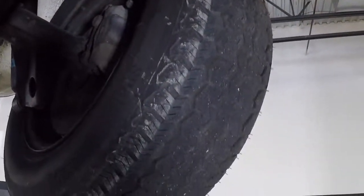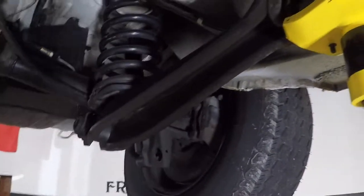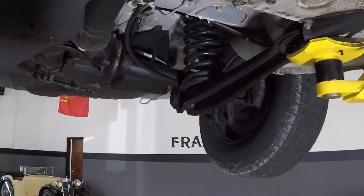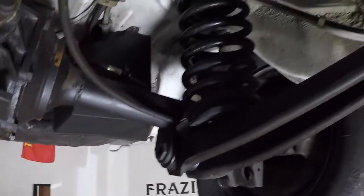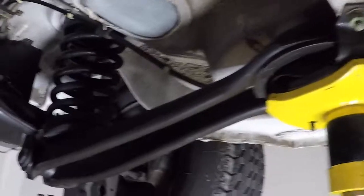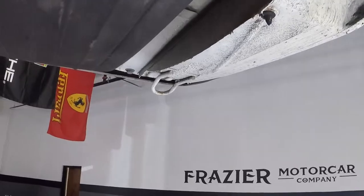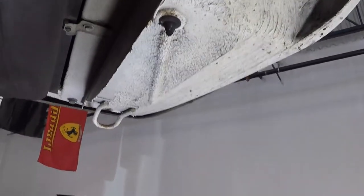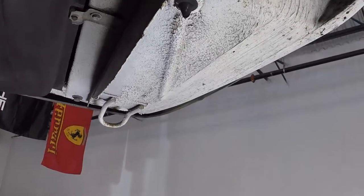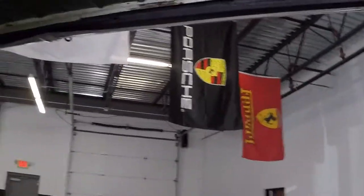The tire has a fresh set of Rettestein's on it — Michelins. Let me pull my light back here so we can see the underside. Extremely clean. This is not a restored car, this is an original car. Huge, huge difference. This is a rust-prone area — solid. Everything on this car is solid.